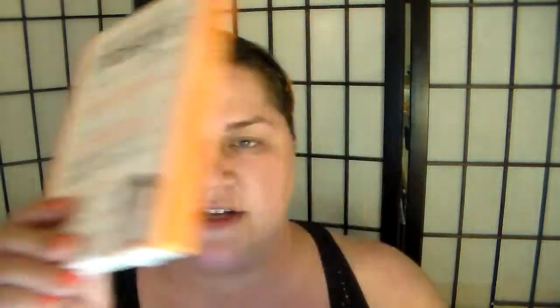It comes in a box like this and it has three of these packages in it. It says to tear it off but I'm not going to — I'm going to use some scissors because I am a rebel.